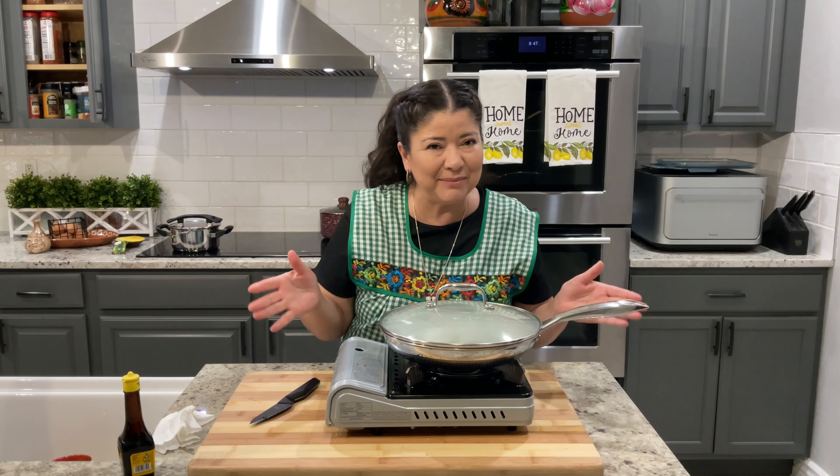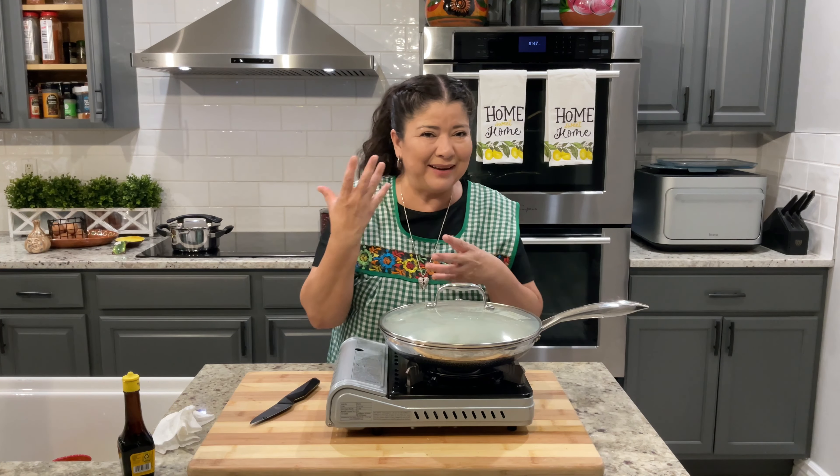Now we're going to prepare some tostadas with frijoles or crema so we can enjoy some of these chiles. We're going to make our own tostadas — you can use store-bought, but I like to make my own tostadas because they taste better.